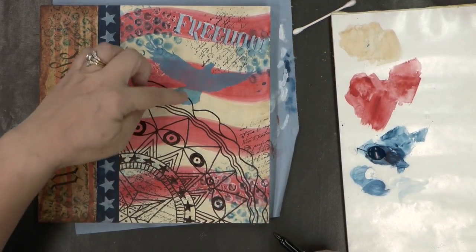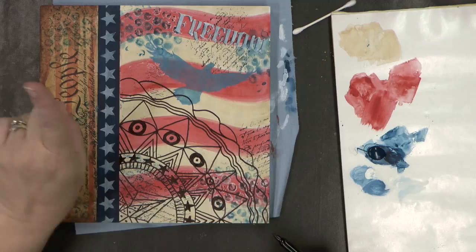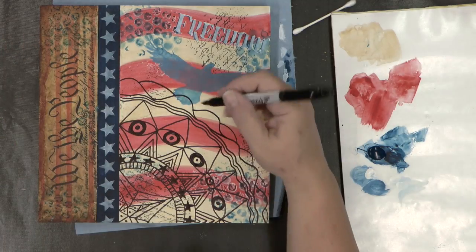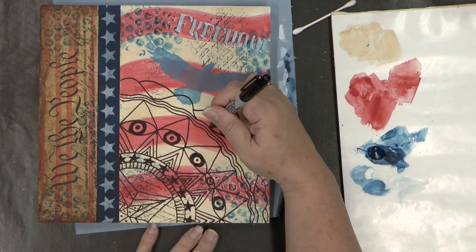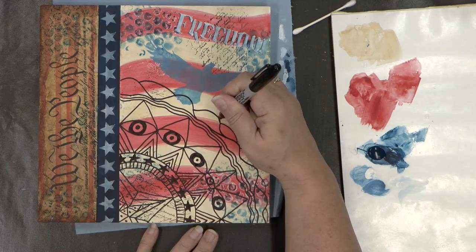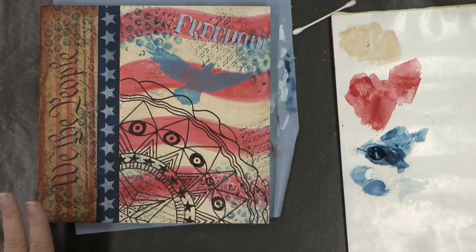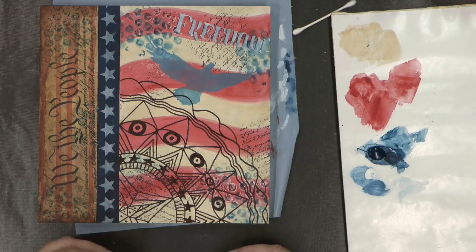Now I found myself getting into my eagle, which is fine because the eagle is in the background. I'm going to stop here and start to color my mandala to bring more attention to it. To do that, I'm going to use some paint and start coloring in the design.